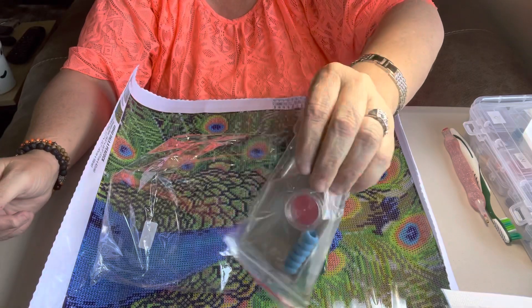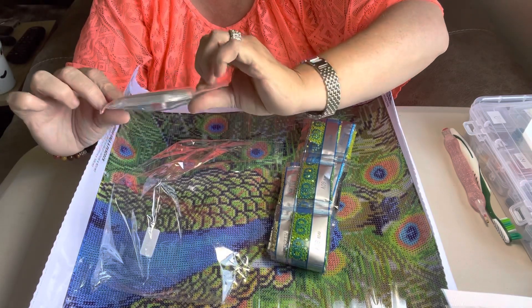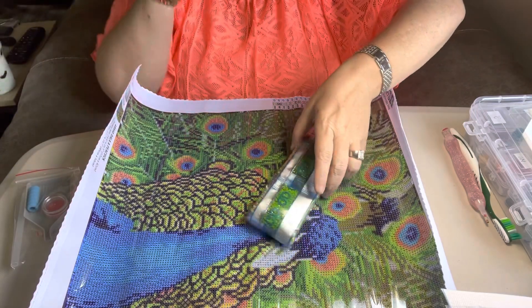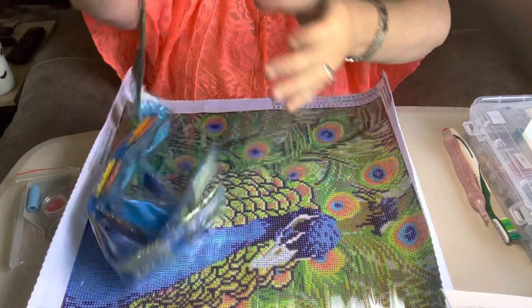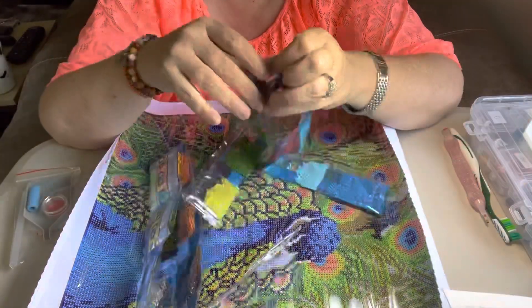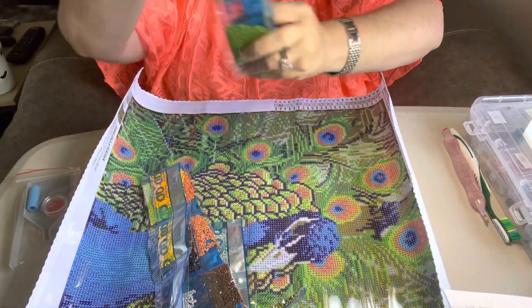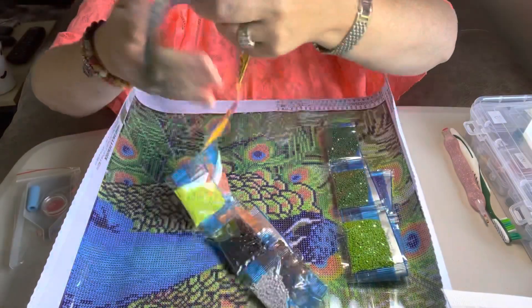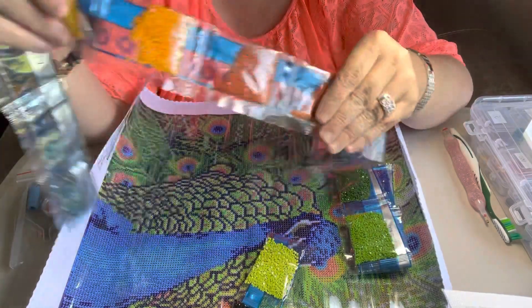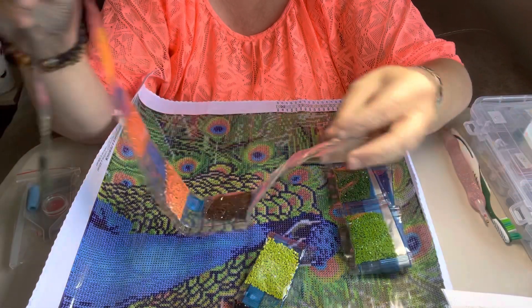There's the tool kit — gray boat, little squeegee thing for your pen, wax, and then bags. And I love these colors. All these greens and blues are gorgeous. Look at that — so pretty. My mother's going to probably try to take this one away from me. She loves peacocks. But is it not gorgeous? So pretty, all these colors.